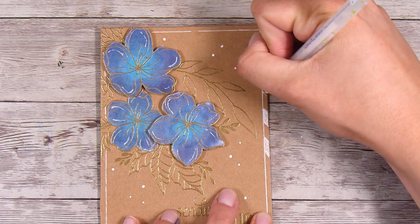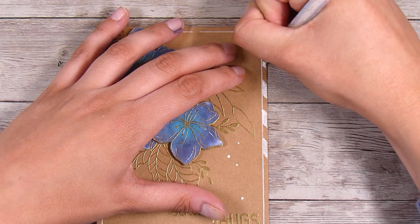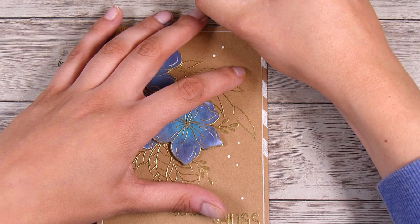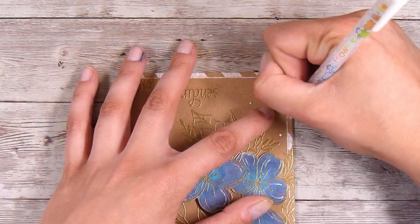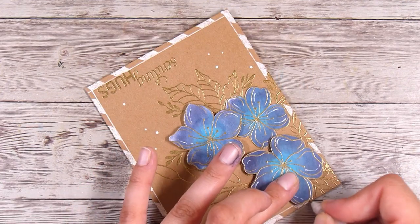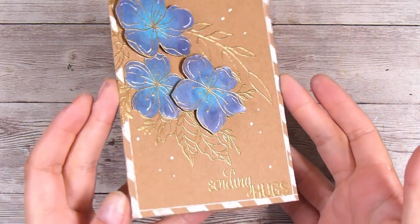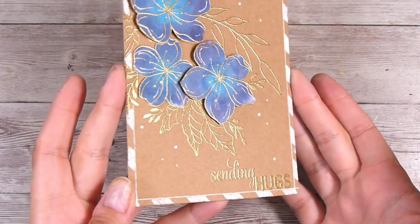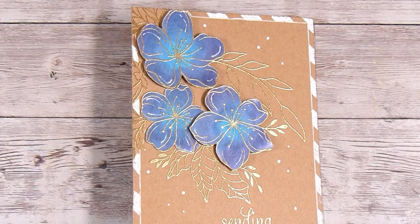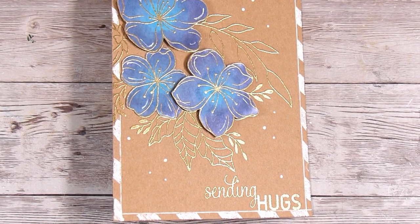I'm going to spare you watching me go all the way around the outside - this did take a little minute but I really enjoy adding these little details. I just eyeball it; I don't feel like I need to measure anything here. I make them as nice and even as I can as I head around the outside of the card. Once I finish, this little detail has really changed the look of the card and it feels much more finished. I hope you've enjoyed this one - just little details like adding a white pen border can really make a card look different even when using very similar supplies. Thank you so much for joining me and I look forward to seeing you next time!